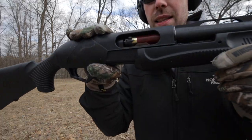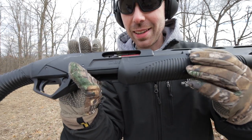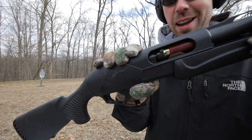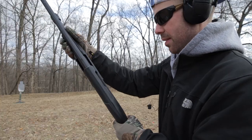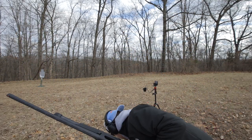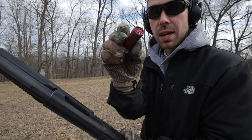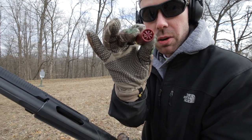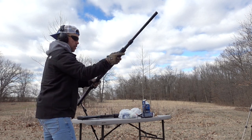Look at that — that is a malfunction in a pump-action shotgun. The mythical pump-action shotgun malfunction that never happens. I've never had that happen. That was stupid to spit it out right in my face like that. But see, that is a live shell. I didn't short stroke it, so that wasn't user error — it just got kind of hung up. All right, let's try it again.